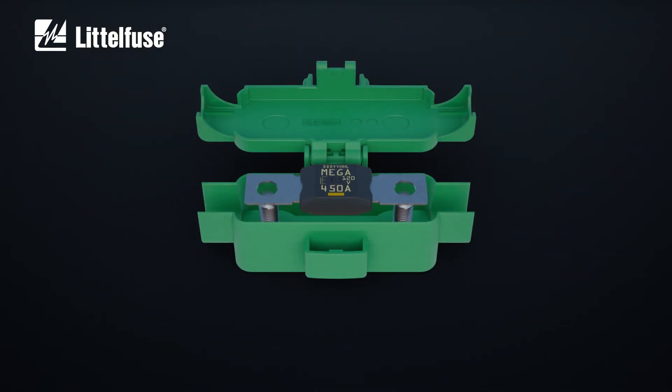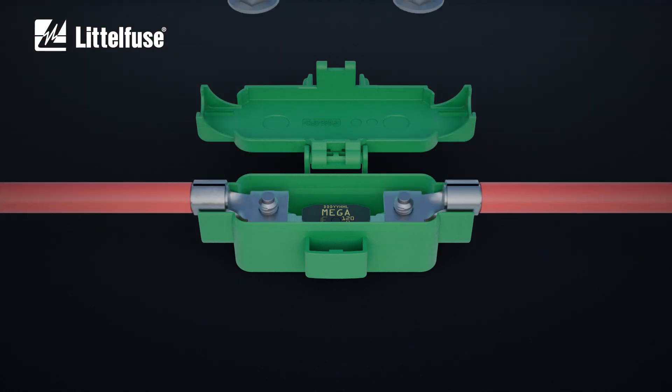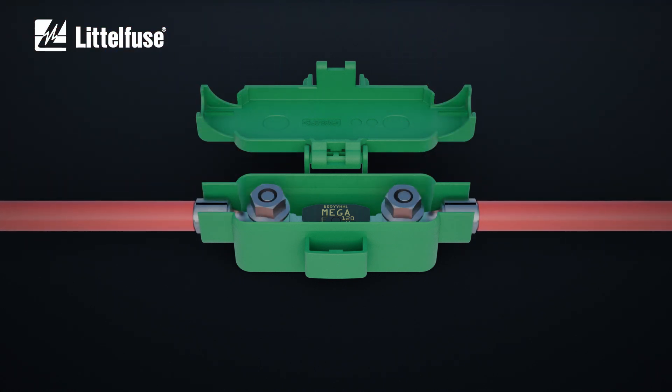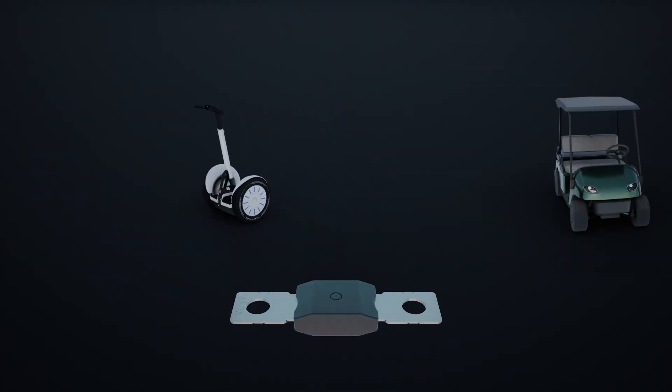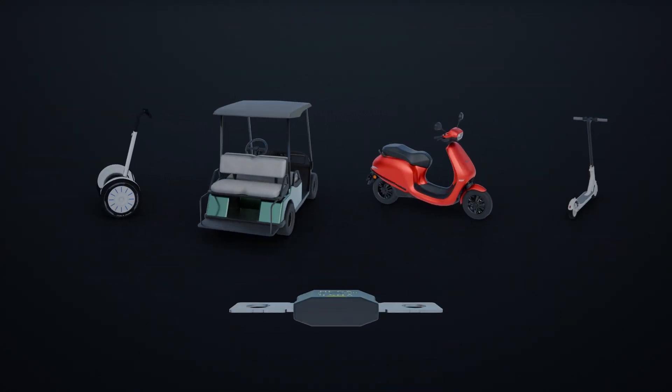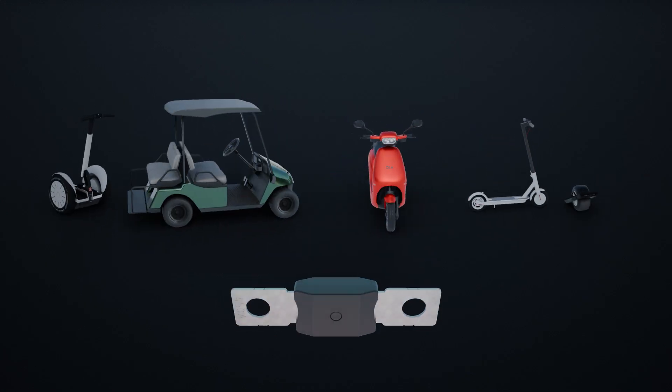The easy-to-assemble fuse can be mounted into in-line fuse holders, sealed fuse holders, or into existing fuse boxes. Choose the LittleFuse Mega 120-volt high-performance fuse for the most demanding electric mobility applications.